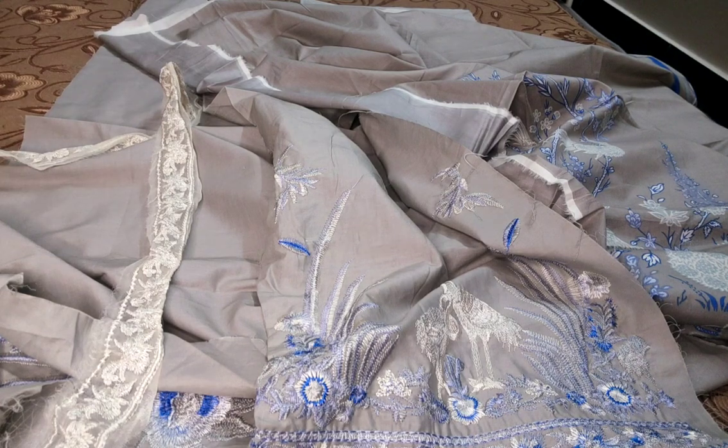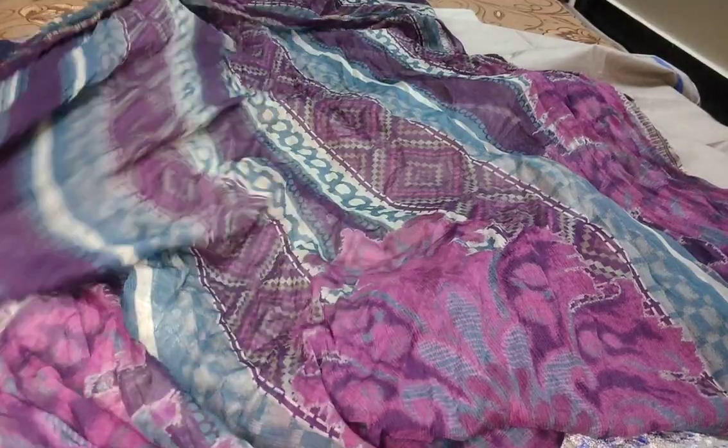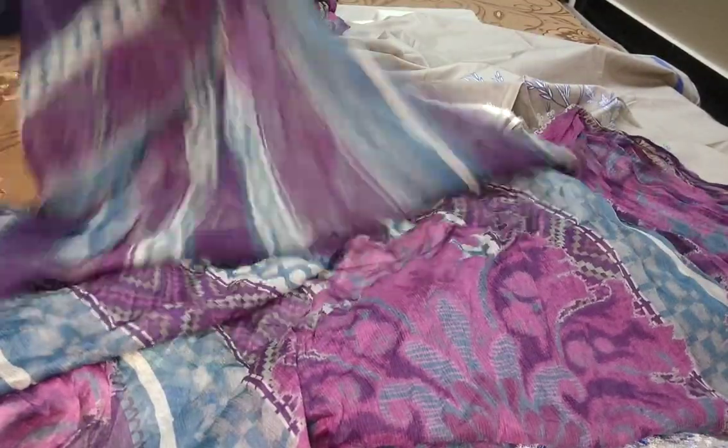Trouser. Mix match. Mariya B ka ya dupatta bhi milega. Chiffon fabric. Mariya B.